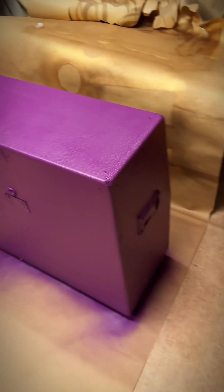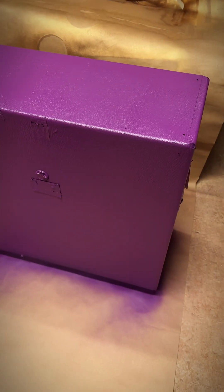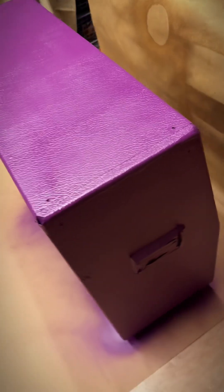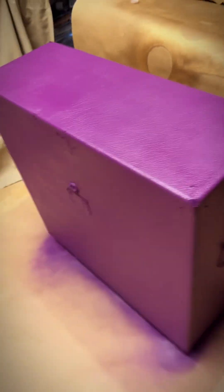So here we are. Now it only needs to dry, then reassemble the hardware, the edges, and get rid of the masking tape. Could be kind of cool, I hope so — looks pretty neat.